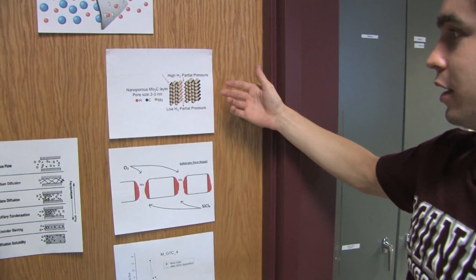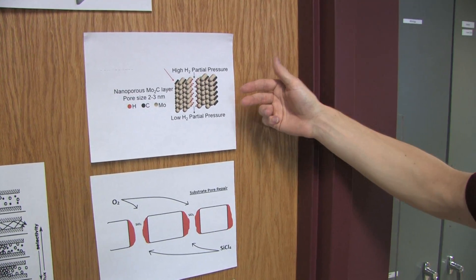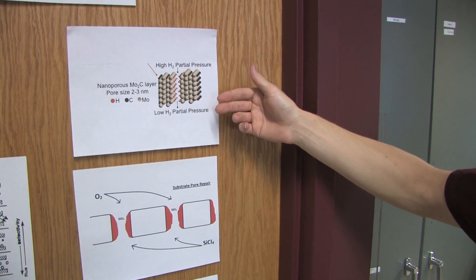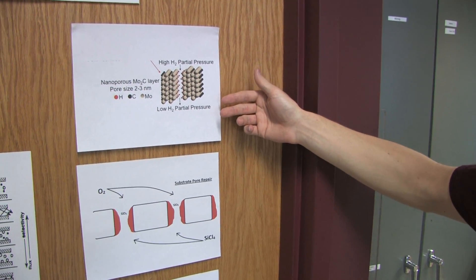The first process we'll be going through will be applying a molybdenum oxide film, which will then be carburized to change it to a molybdenum carbide film — which is this one.